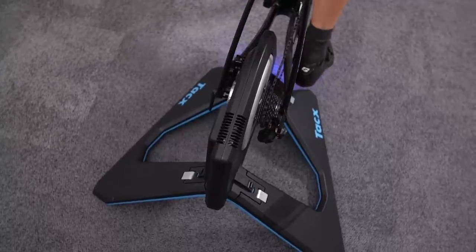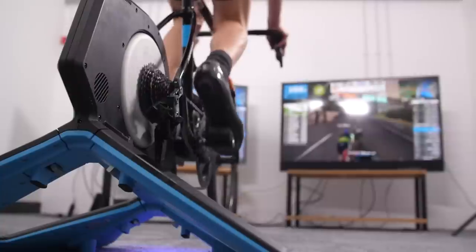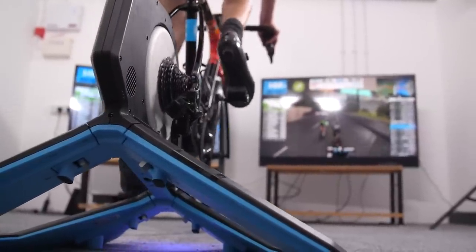Whether the cobble simulation is a good thing depends on what you're looking to get out of your session. If you're just trying to execute 10×1-minute intervals at zone six, it's probably something you can do without — you might be better on the Saris H3. Whereas if you really want to jump all in and have complete immersion with virtual platforms, it adds that extra level of realism to the experience.